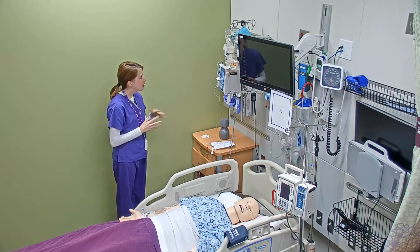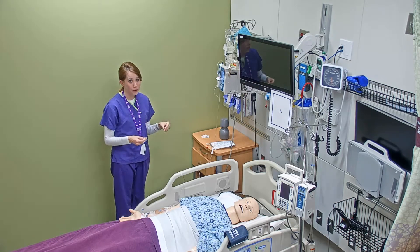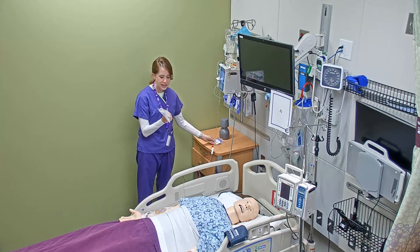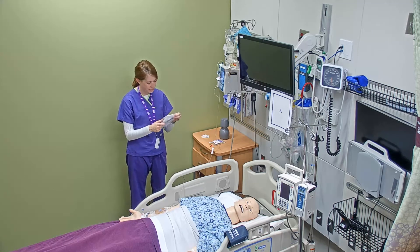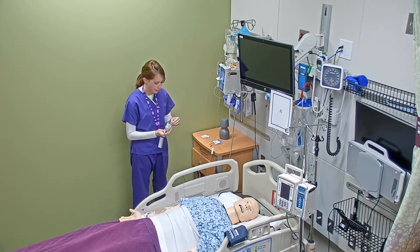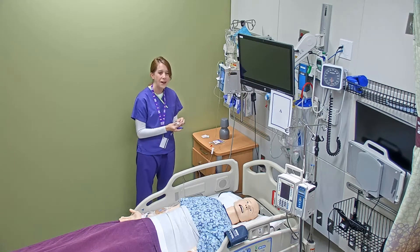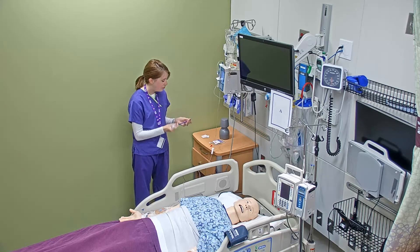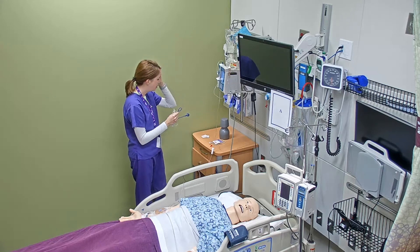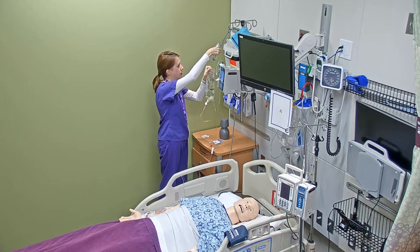My pump is already running with a primary line and I really don't need to touch that line for several more minutes. Instead, I'm going to take my secondary bag — this is a set of brand new secondary tubing. This tubing does have a perforated edge so you can get into it. You'll remember from your foundations lab class that you were taught how to backward prime an IV, which means using the fluid from the primary IV bag to get the air out of this secondary tubing.